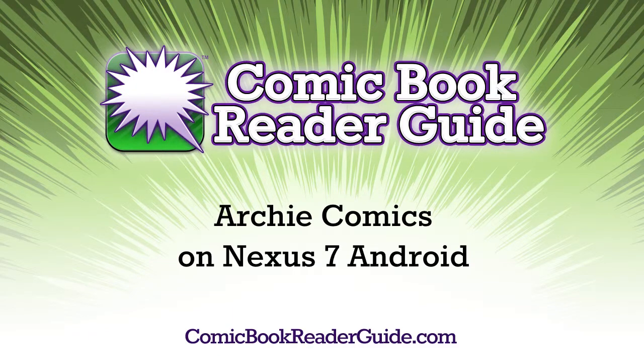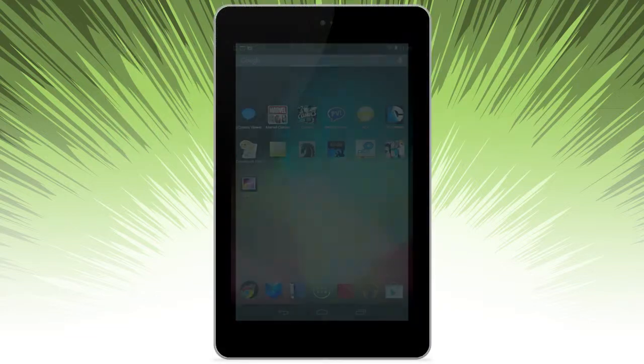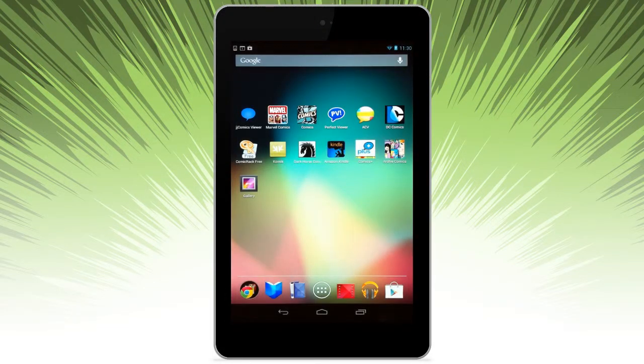Welcome to the comic book reader guide. Let's look at Archie Comics on a Nexus 7 Android device. Let's go ahead and launch the app.